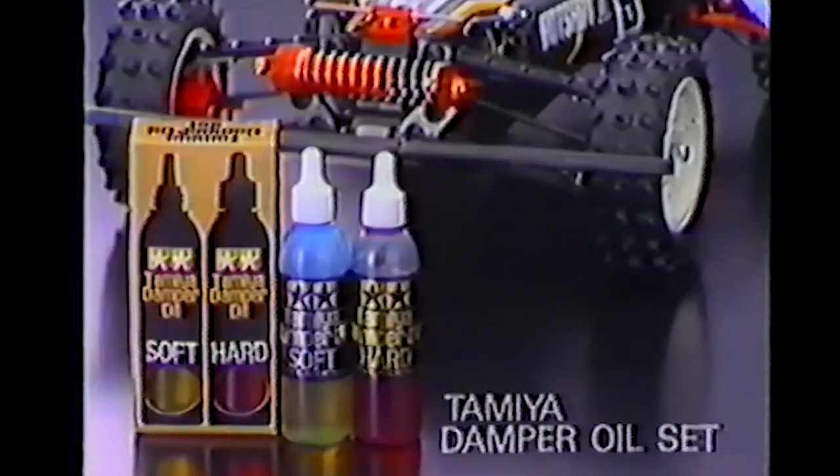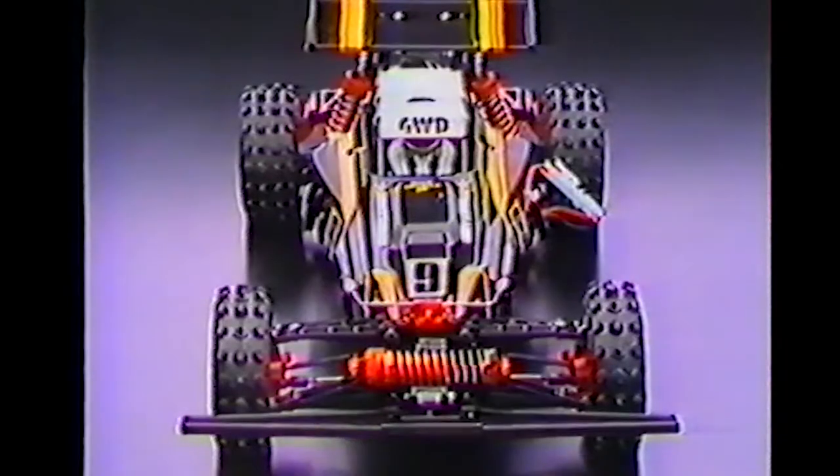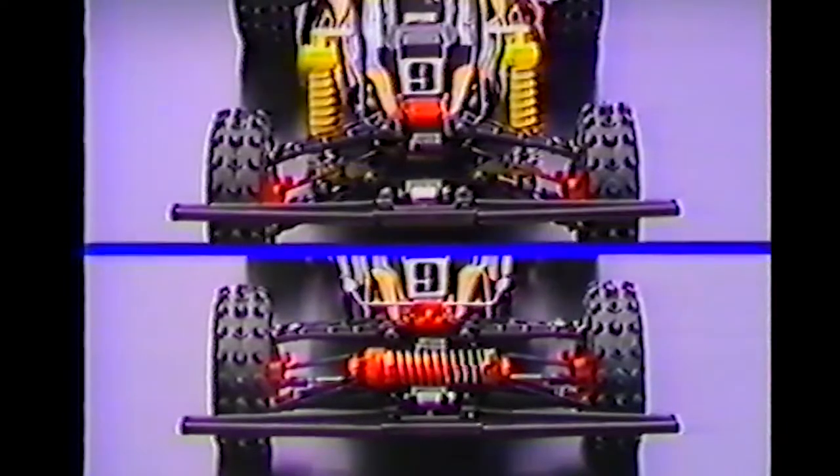Oil viscosity can be altered using Tamiya's damper oil set for the best setting at the track. By installing the constant volume short shock units at the front end, you will not only alter the car's looks, but double the damping ability for super rough tracks.